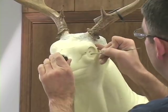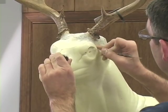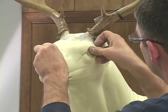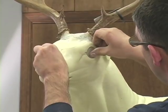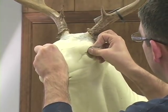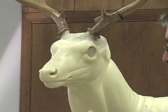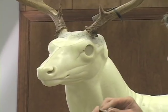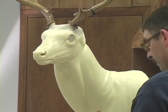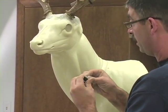First thing you want to do is divot out the back of the eye socket a little bit in the mannequin. Rough it up just a bit. Try not to change the angle of the eye socket in the mannequin — you want to believe in the sculptor. Then fill the back of that eye up with clay. Leave it domed just a little bit so when you push that eye in place, it'll lock onto the clay in the back of that eye socket.